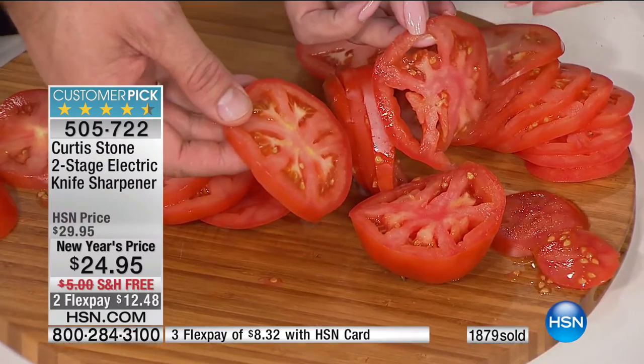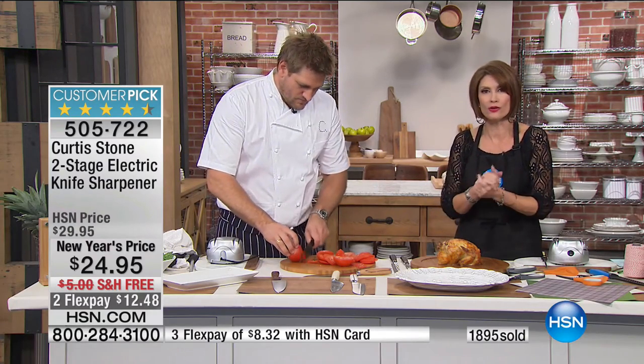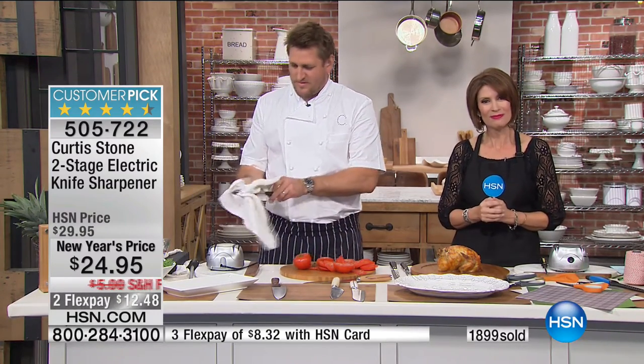$24.95, and you're going to get a full set of sharp knives back. We go out to Georgia to say hello to Christina, who got the cookware set last summer. She says it's the best set ever — it replaced a 16-year-old set her mom bought for her wedding, and it beats the $500 set she'd had. Curtis says that's what he wants: affordable solutions to people's homes. The knife sharpener is one of those products you'll cherish and share with friends — you'll become the knife sharpener among your crew.